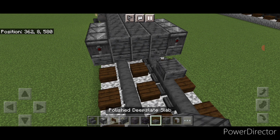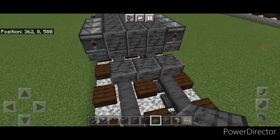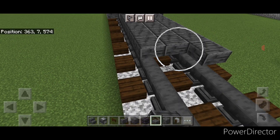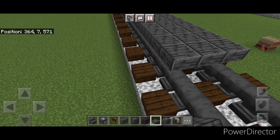Come on the upper hitbox of that bottom layer again, skip one block forward so there's a gap of space, and go three wide with slabs again. Extend these slabs forward on that upper hitbox of the bottom layer until they're 11 blocks long — a three by eleven.